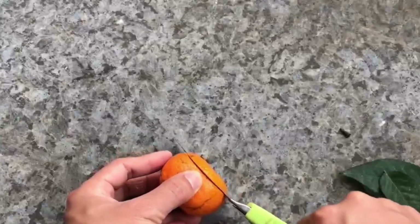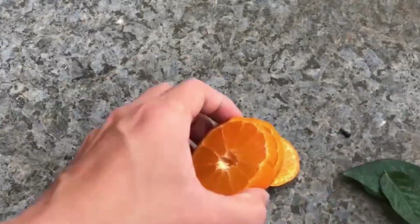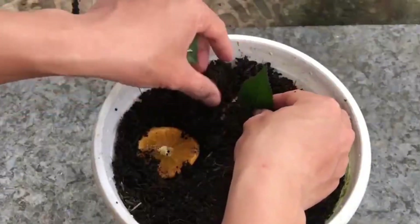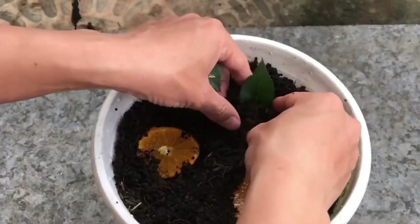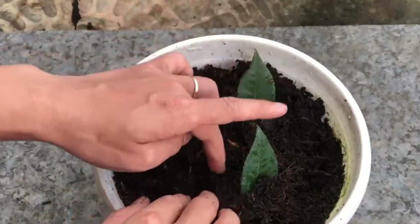After we have smeared all the leaf blades, we take an orange, cut it into thin slices and spread it on the soil, then insert the leaf into the orange. After plugging in, cover the upper layer of soil, water it thoroughly, and put it in a diffuse and ventilated place.